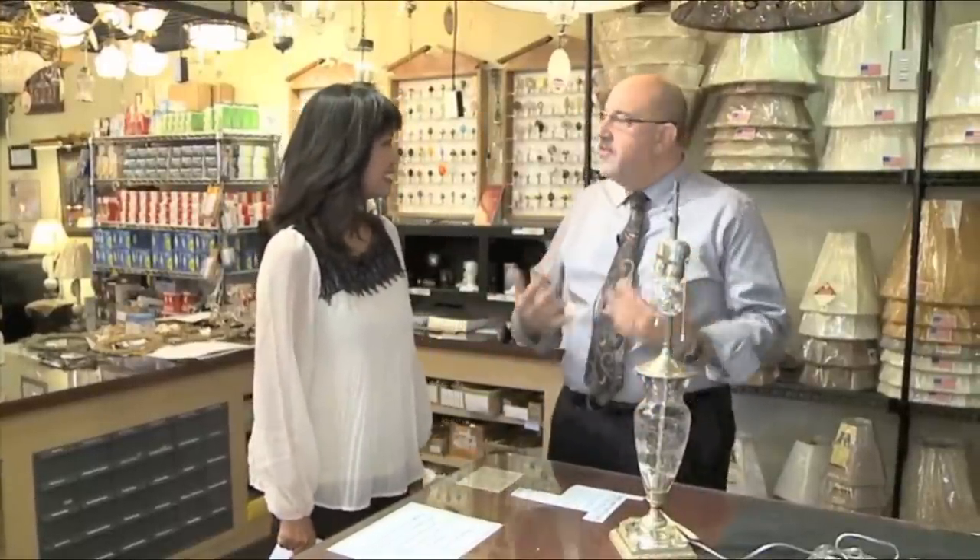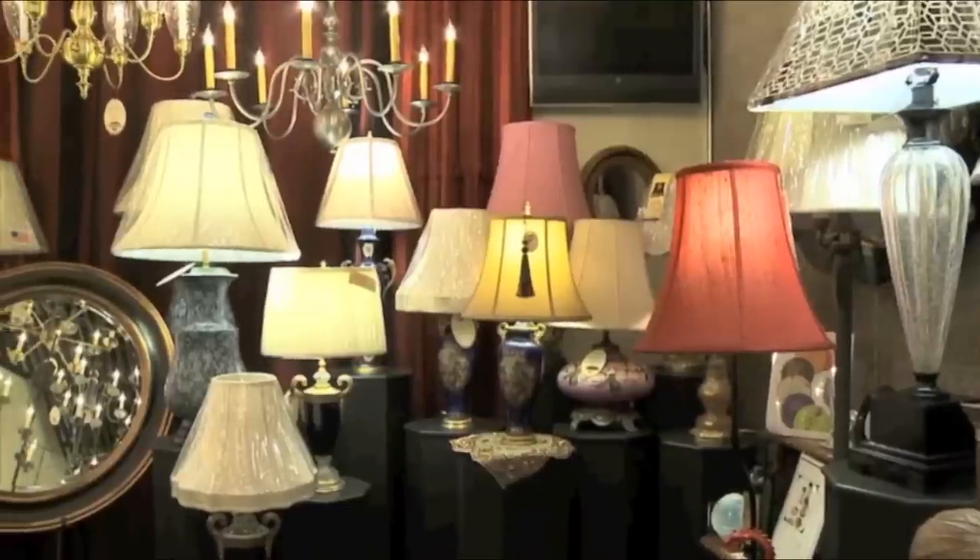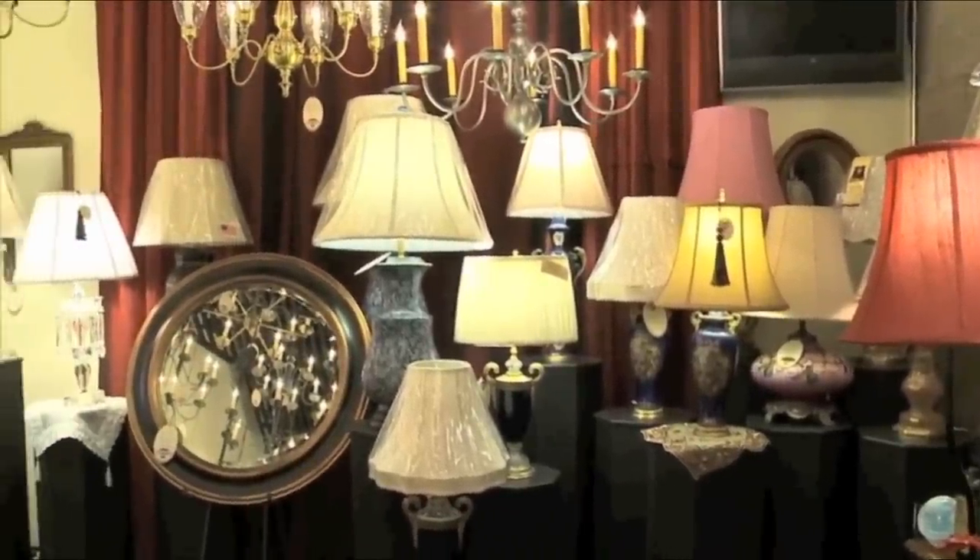It is. Joslyn, so good to have you in my house for a change. I love being here. There are so many things people can do with lampshades — it's amazing. It's the least expensive way to perk up a room, add a little pizzazz, a little color, or just give a whole different look. Can I show you a couple things? Absolutely.